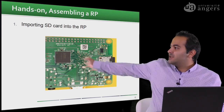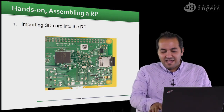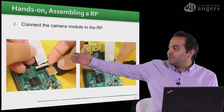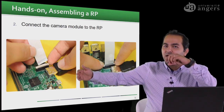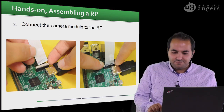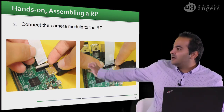The first part is inserting the micro SD card — you need to do this if you want to use the Raspberry Pi. The second part is connecting the camera module to the Raspberry Pi. This is the camera port: you gently pull out the locking tab, insert the camera module ribbon cable into the port, and then push the locking tab back down.